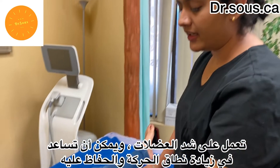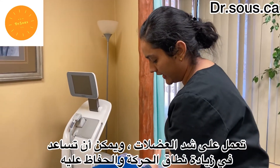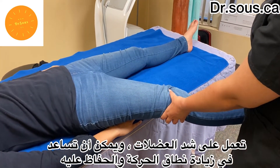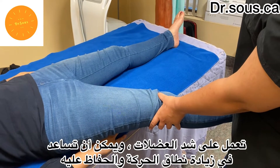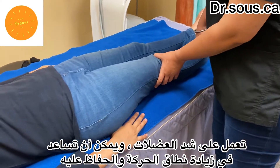Now the abduction and adduction exercise. Abduction is taking the leg away from the midline. Hold it here — make sure the knee is not bent, it's straight in full extension — and then adduction, bringing it back.